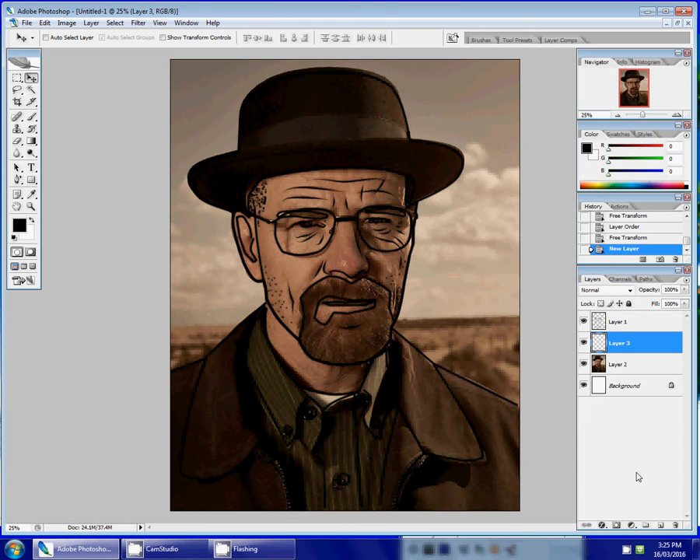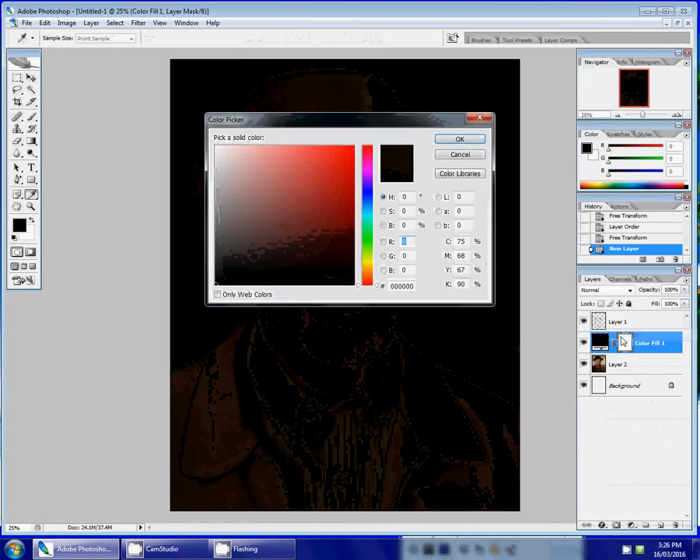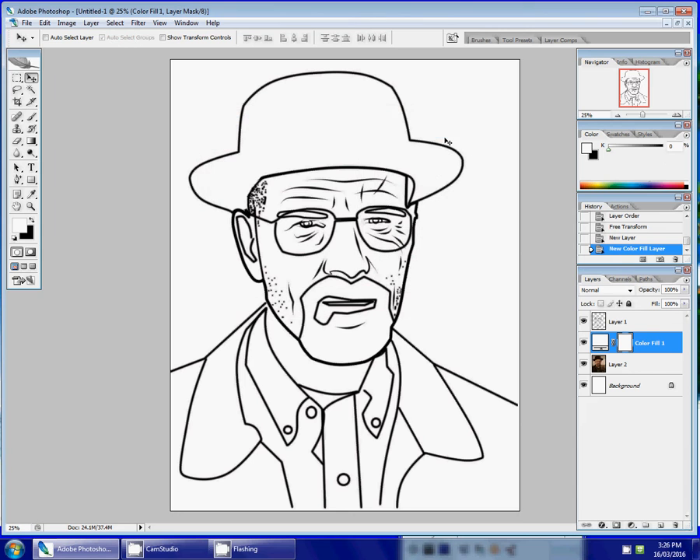So when you have your new layer created, you have to click this icon here at the bottom — it says 'Create fill or adjustment layer.' Click this and choose solid color. We're going to choose white, so I'm just going to select white and click OK.